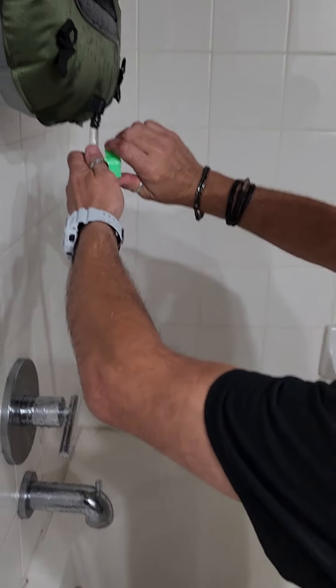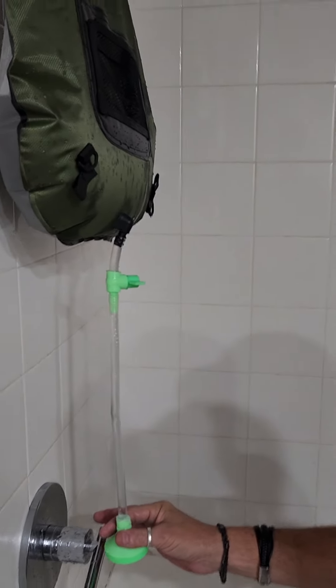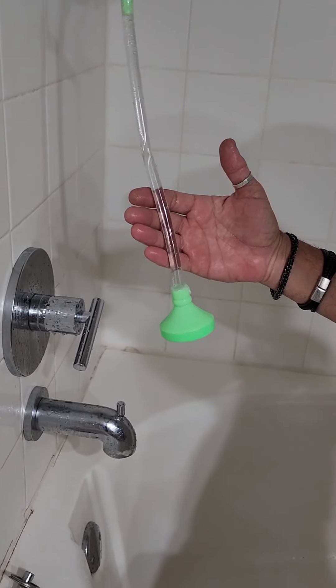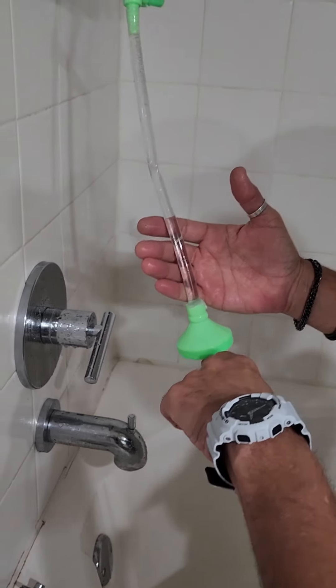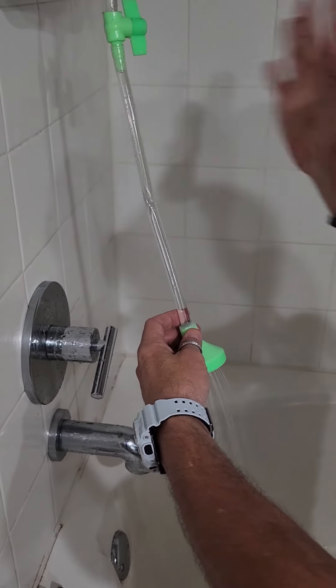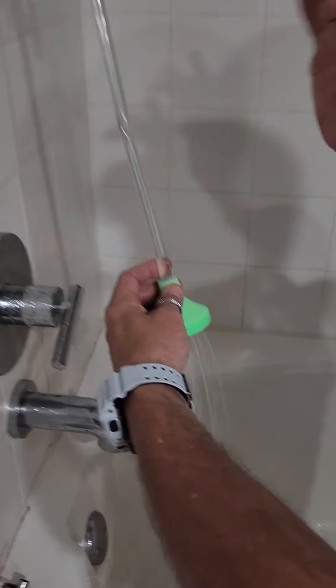Now what happens if you turn it off? I would put it upside down before... Here's what's interesting — I turn it off and there's still water in the tube. Genius idea. So when I turn it on now, it comes right on. No, that's perfect.